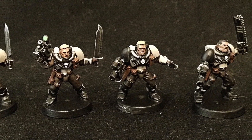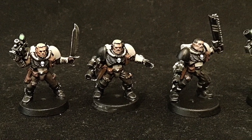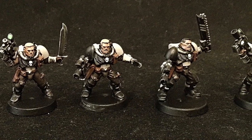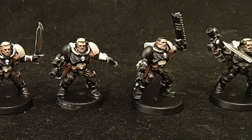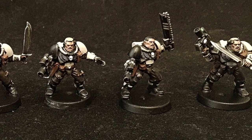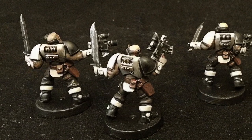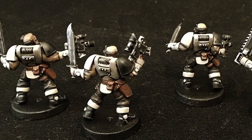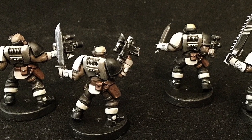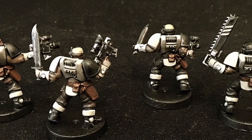I'm still working on building the third Centurion — I've just got his weapons, arms, and head to put together, but everything else is built up and ready to go. I'm considering keeping them off of their bases so I can build up a desert Badlands base. I'm going to use some crackle paints to do a cracked earth effect, which is something I've done before for my Thousand Sons, and I'm really looking forward to doing that again.